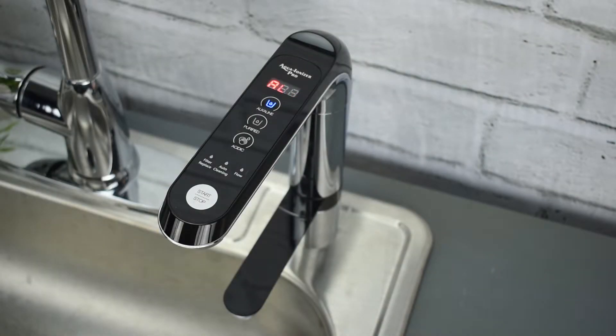Hi, I'm Allison with Aqua Ionizer Pro. Today I'm going to be talking about the digital smart faucet for the range of IonHealth water ionizers. Let's get started.